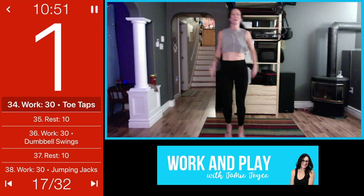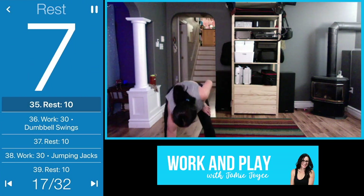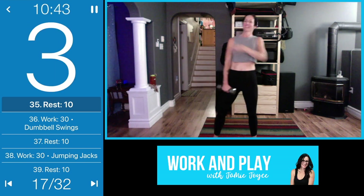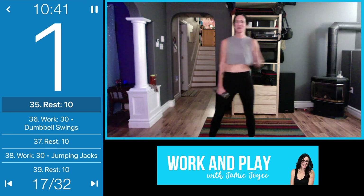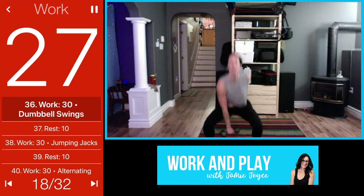Three, two, one — awesome transition, coming into those dumbbell swings. Let's go, drop it down, push it up, squeeze your bum.